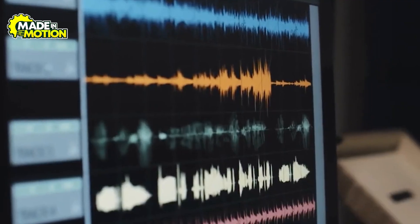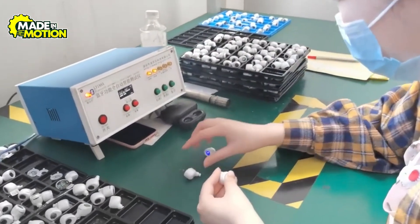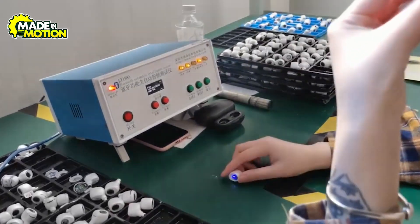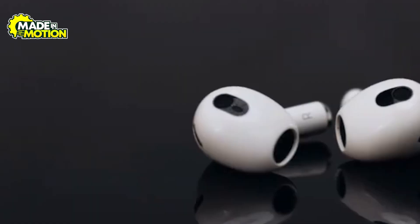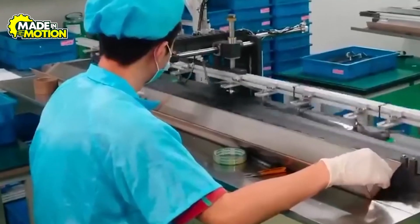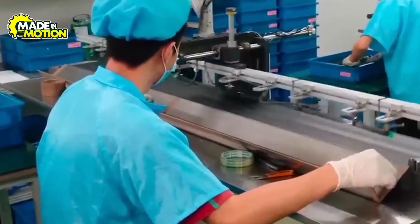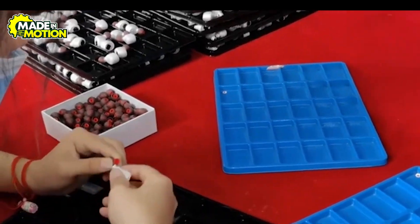Some prototypes focus only on acoustics, others on weight or durability. These get tested in sound chambers, sweat rooms, and even with employees who volunteer to wear them for long days. Feedback leads to small tweaks like shifting the microphone by a millimeter or altering vent sizes to relieve ear pressure — an endless loop of trial and error until the team hits that perfect mix of high-end audio, ergonomic fit, and signature Apple style. Only then does the final blueprint move forward for mass production.